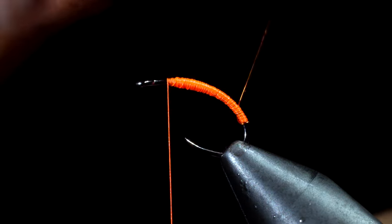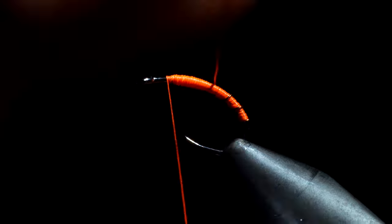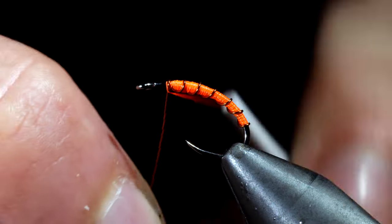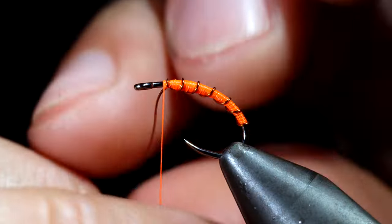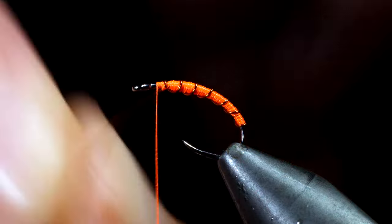Once we're happy with our body transition, we'll grab our brassy wire and wrap in open spirals to the head of our fly. Secure by taking thread wraps both in front as well as behind our brassy wire, and helicopter the excess free.